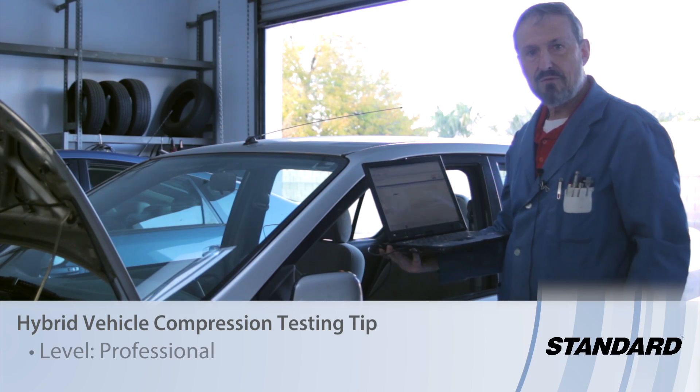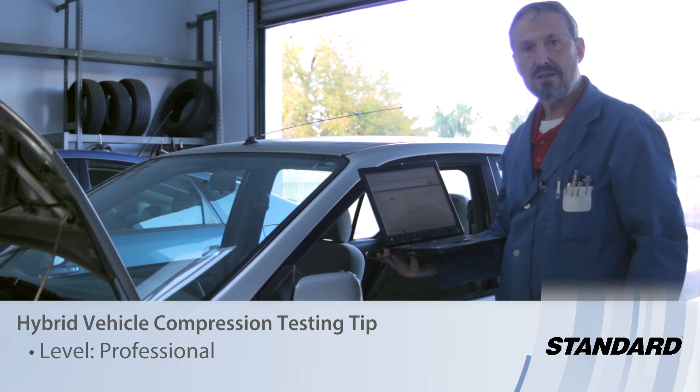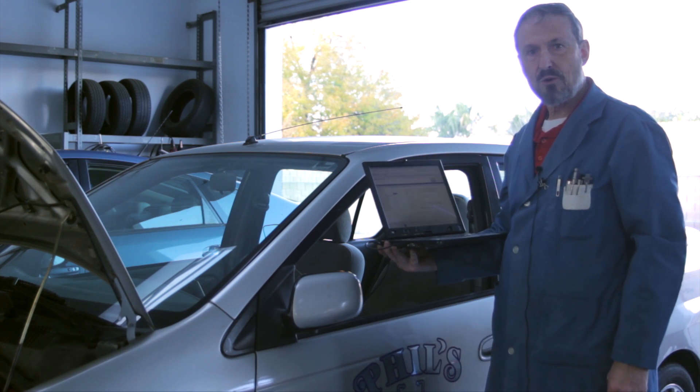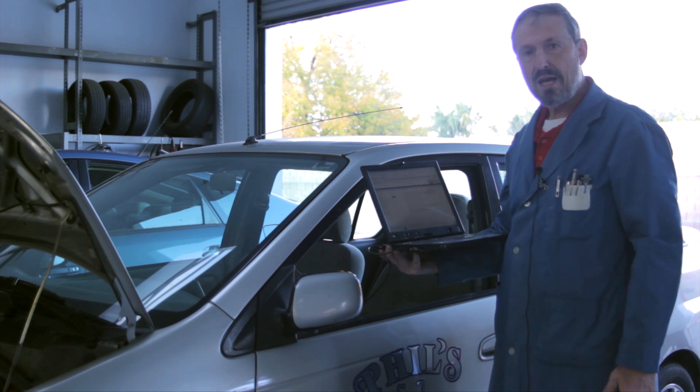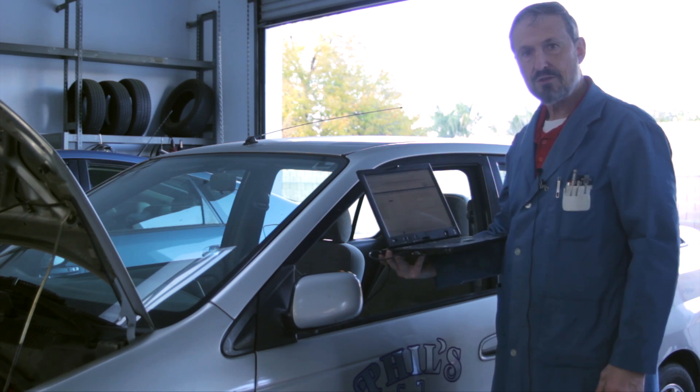One of the concerns in hybrid vehicle mechanical testing is how to do a compression test. Since the engine cranks over at over 1100 RPM, you have to have another way of running the engine to do your test.